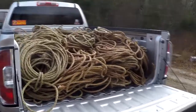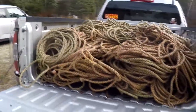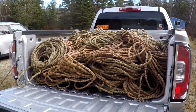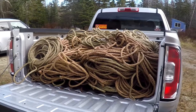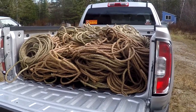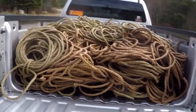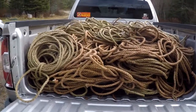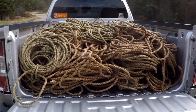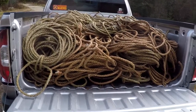Another score for Shoestring Shipyard — check this out. Look at all this line. This is all a bunch of pot warp that a lobster fisherman over in Jonesport gave to me. This is old used pot warp that's no longer serviceable for lobster traps, but there wasn't anything else he was going to do with it, so he gave it to me when he replaced all his pot warp with new line, and this is going to make a whole lot of boat fenders.